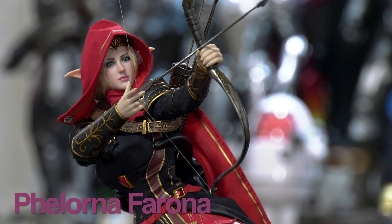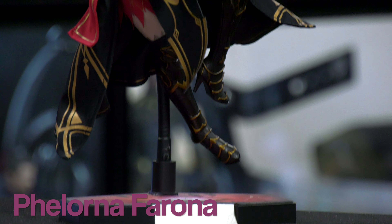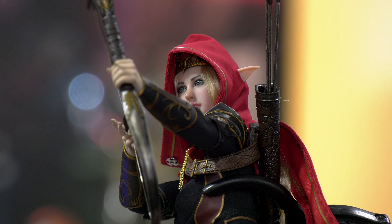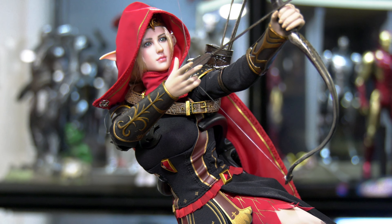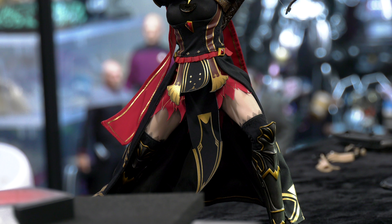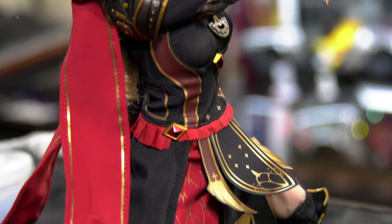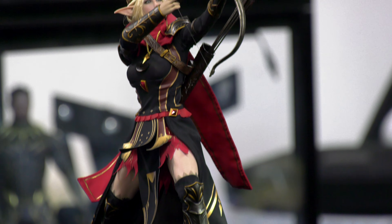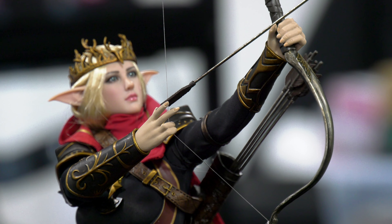This is her elvish name that I decided to christen her with — her name is Felorna Farrona. That is her elvish name. I must confess I did use an elvish name generator. The generator asks if you'd like a male or female name, it generates 10 random names, and you can keep spinning. I found this one to be the most magnetic to what I feel she should be called.